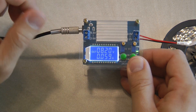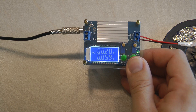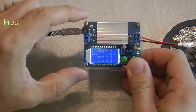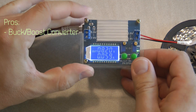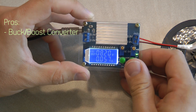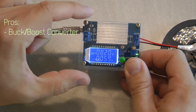I specifically picked these products because I think they have a couple of advantages. Let me first talk about the pros and cons of this particular product as opposed to some other power supplies. The first one, which was really important for me, is that it is a buck and a boost converter. For example, for a 5S LiPo I would need 21 volts to charge the batteries.